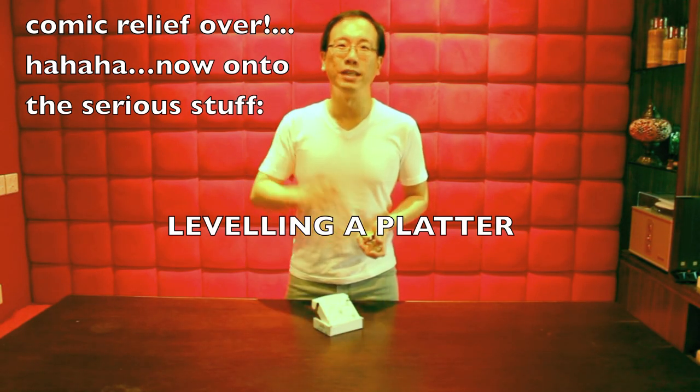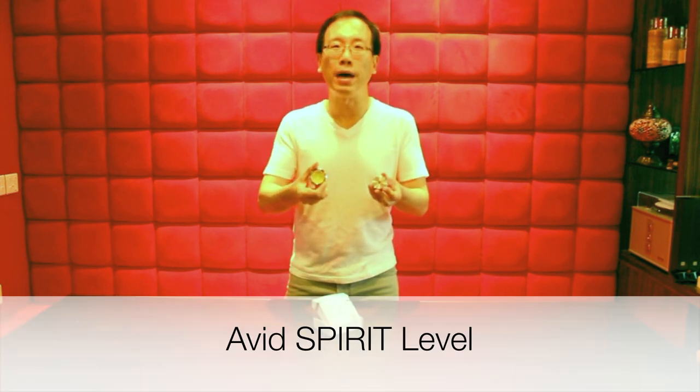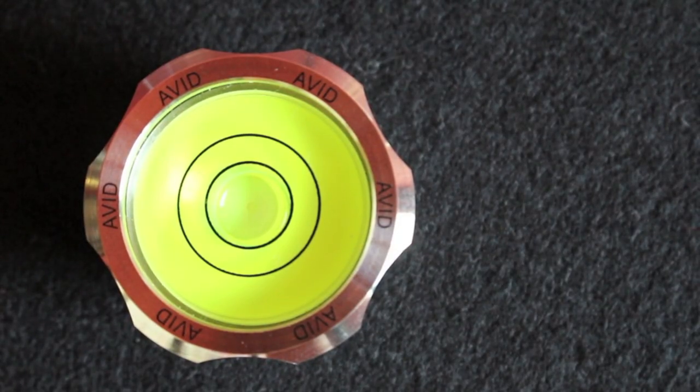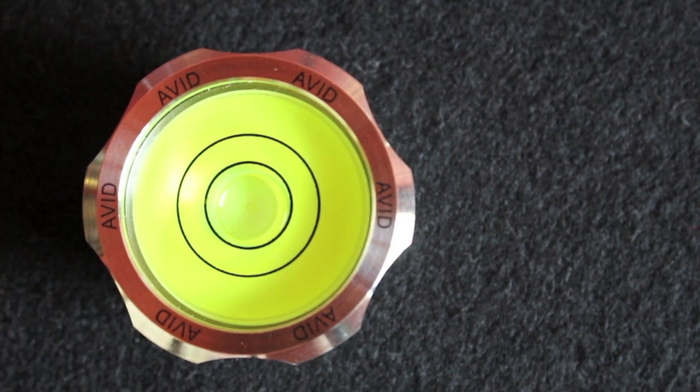Something simple yet extremely important: ensuring your platter is perfectly level through the use of this excellent spirits level made by the AVID hi-fi company. This is the best-designed spirits level made for turntable setup. I will show you why it is so and how to use it. At the end, I will also show you an additional interesting use of it.